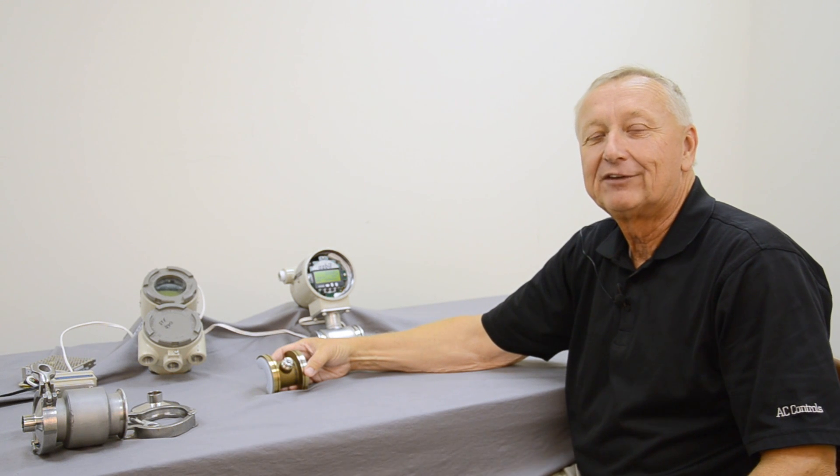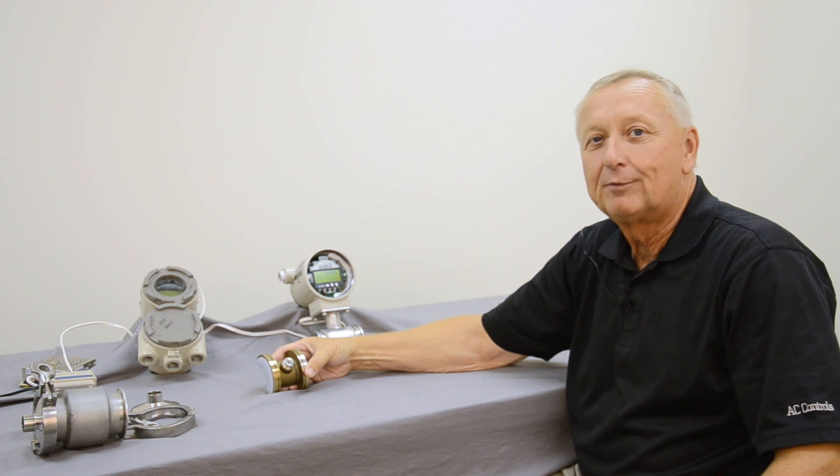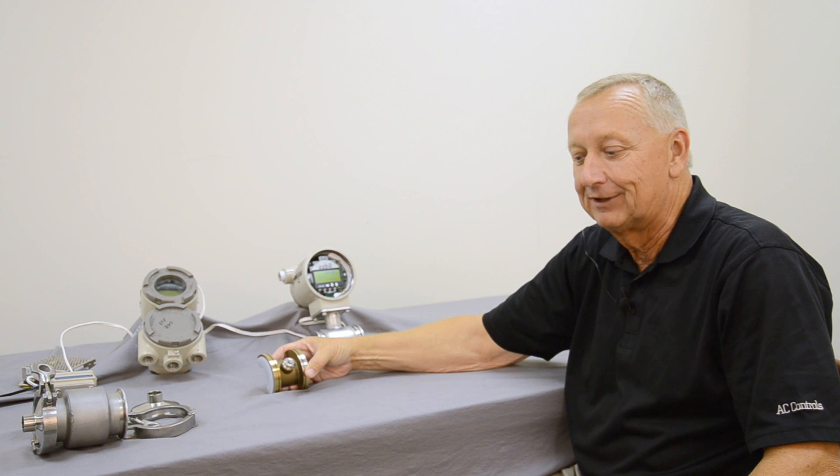Hello, my name is Randy Davis. I'm with AC Controls out of the Greenville, North Carolina branch, and today we're going to be talking about the Asbill Magnetic Flow Meter.